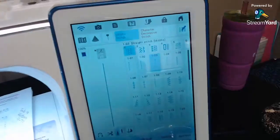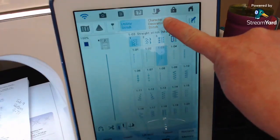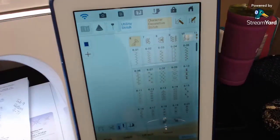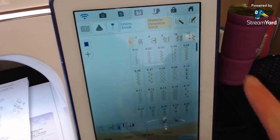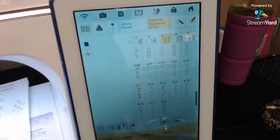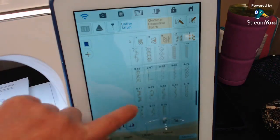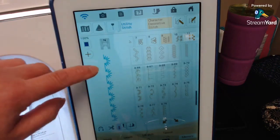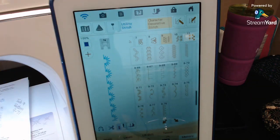The first thing we're going to do is choose the stitch. I'm going to use a decorative character stitch — it's in tab number nine, stitch 9-71. The machine tells me I need the End foot on because this is a decorative stitch. I do have my End foot already on. We'll use the J foot later for the binding portion.